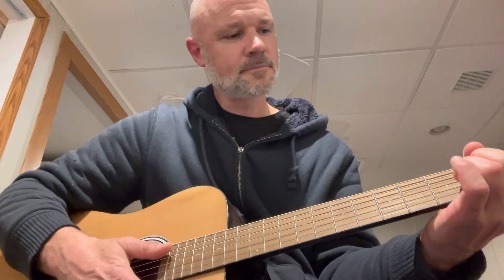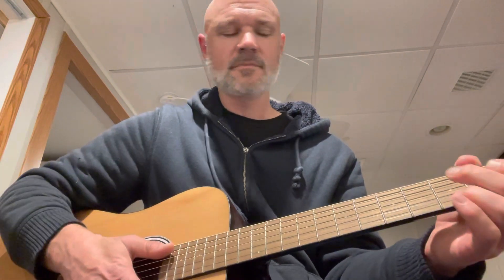Real easy. C, D, E minor, C, D, G. That's it. All right. My first crappy guitar tutorial. Have fun.